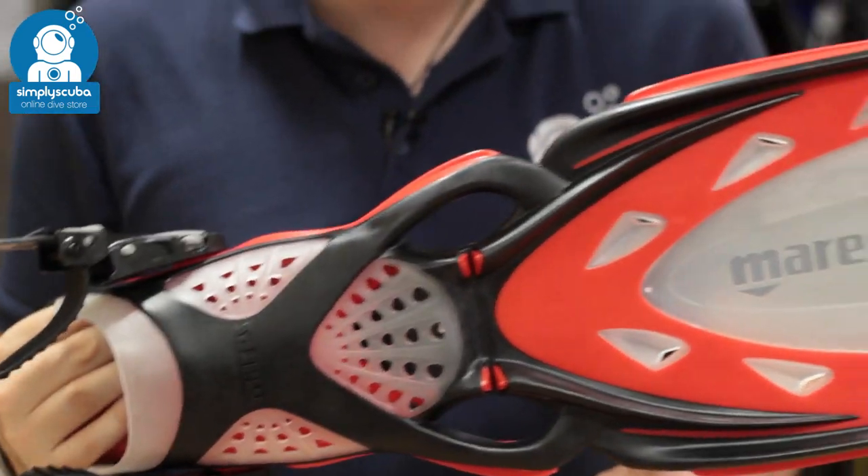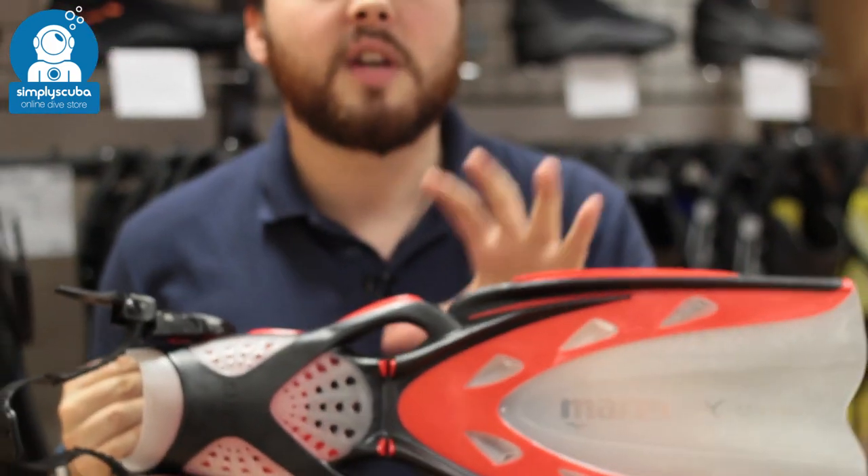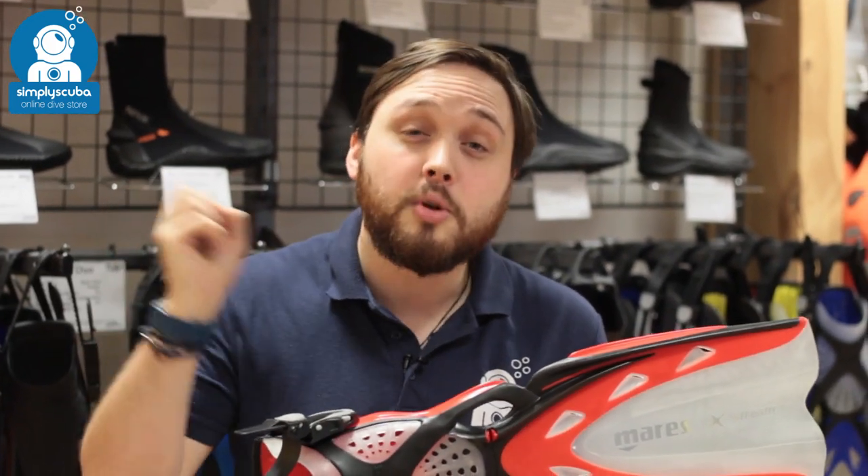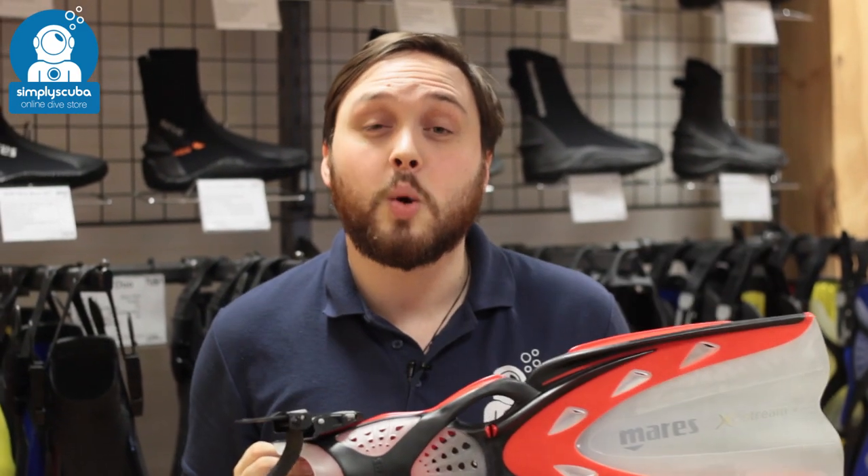So all in all, an incredibly lightweight, efficient pair of fins with lots of nice features. When you first use them, they feel a little bit floppy, but you move straight through the water very, very quickly. This is the Mahrez Xtreme Fins.